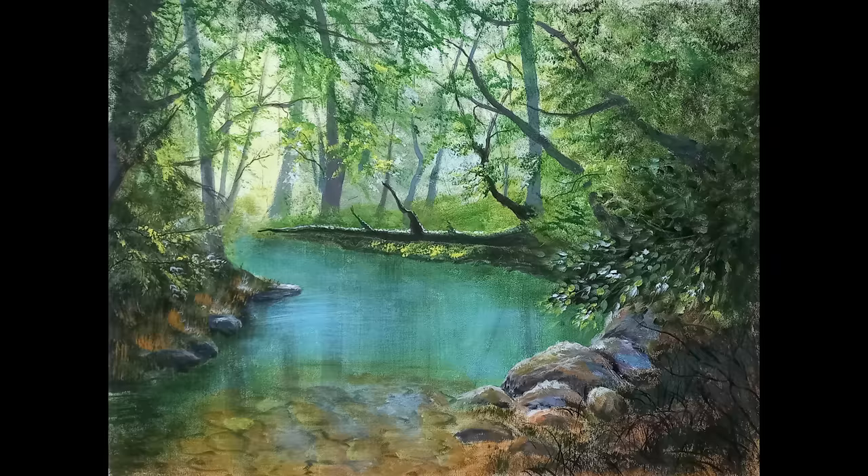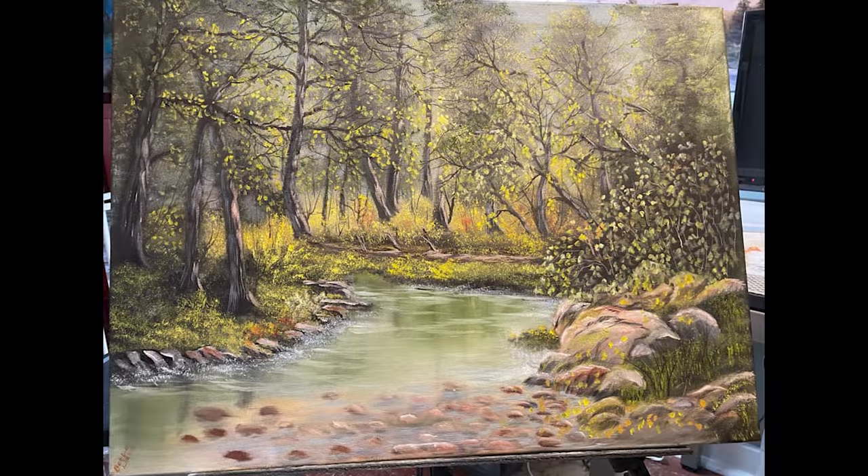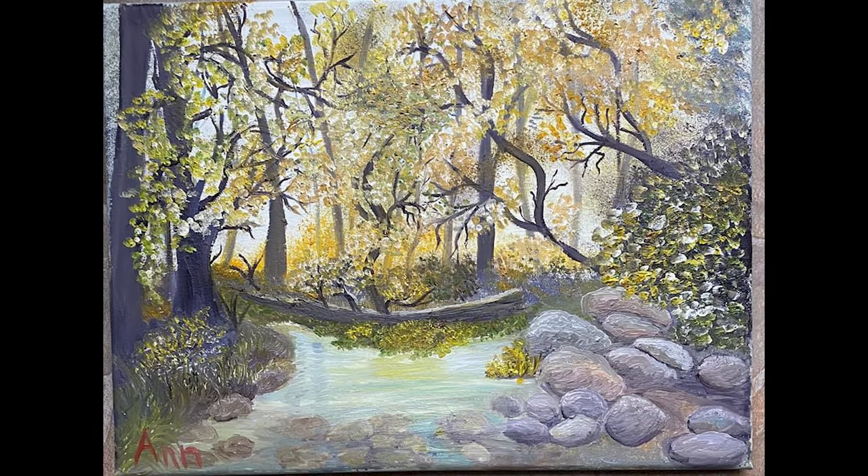Before we go too far and before I forget, let's look at the paintings you guys did of the last one — it's always fun to see what you're up to. Definitely, if you get a chance, do your version of this painting and I'll get it in the next video if I see it in time.